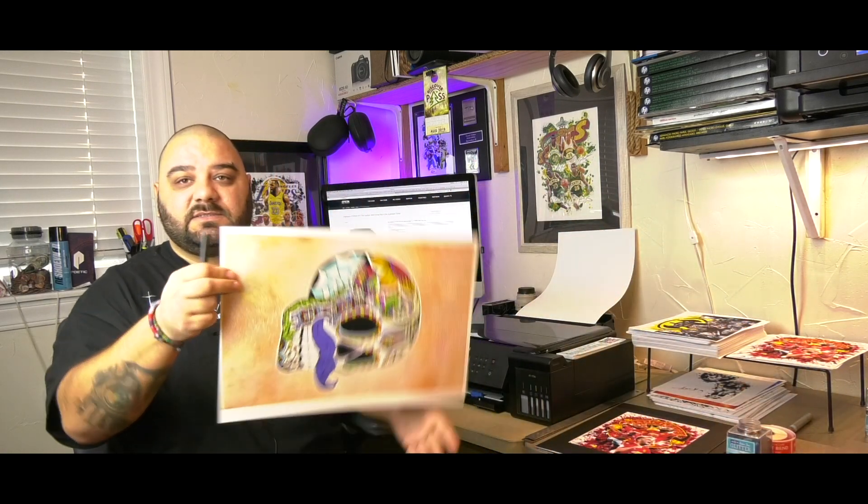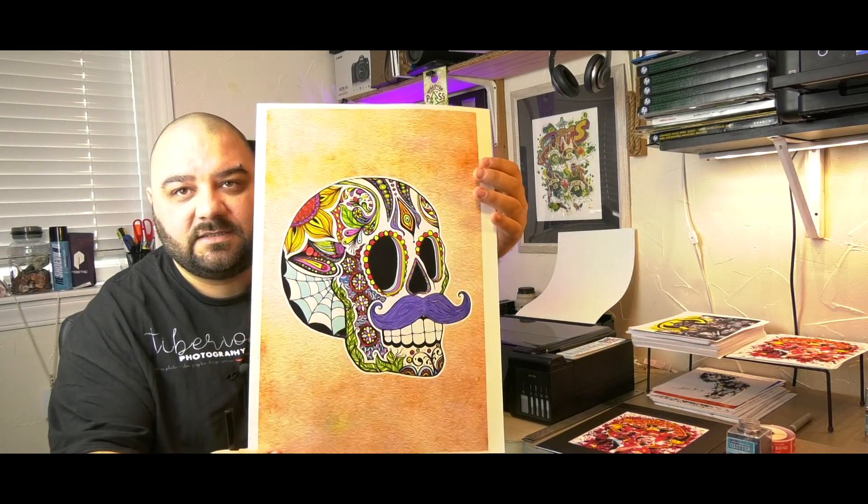In terms of print quality, I am super impressed. I have a professional printer that also does amazing work, but because this one is much more economical I prefer it by far. The quality really blows my mind — look at the saturation of the colors and how deep the blacks are. It's really amazing.